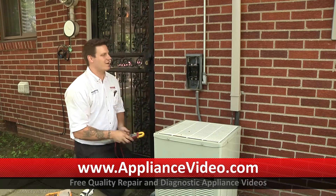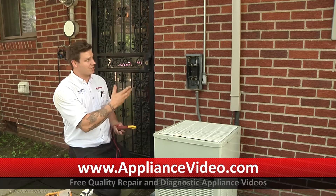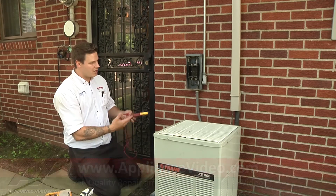So at this point here, we'd have to recommend the customer call an electrician. She has an electrical issue where she's just not getting enough power to the service here.